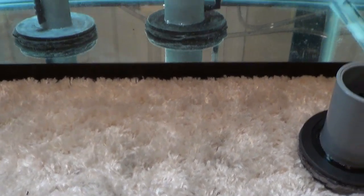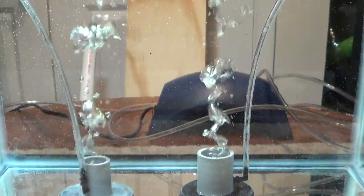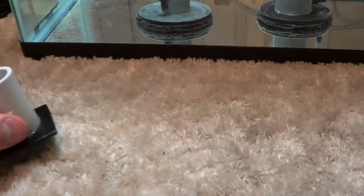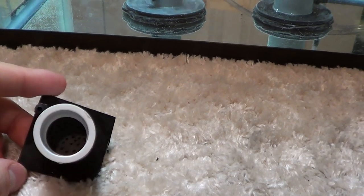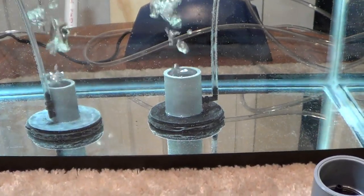If I was to do this again, I would probably make the holes smaller so that these bubbles are smaller. But I'll walk you through the evolution of what I've done here. So this was my first prototype — it worked fairly well. And from there, what I wanted to do was I wanted to make something that was weighted.